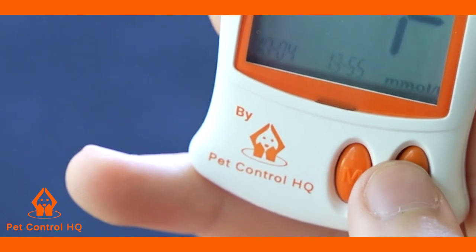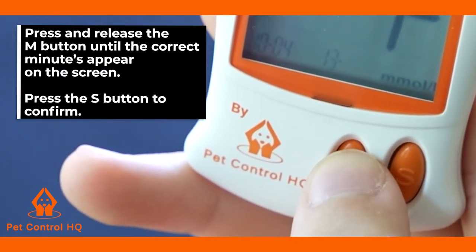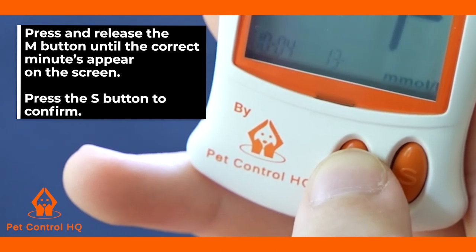To change the minute setting on the screen, press and release the M button until the correct minutes are displayed. Press the S button to confirm.